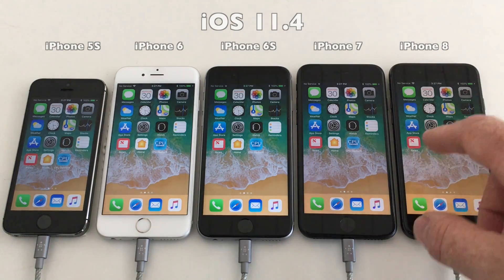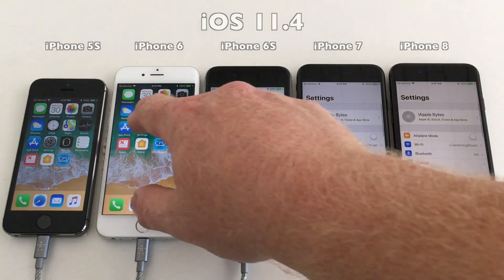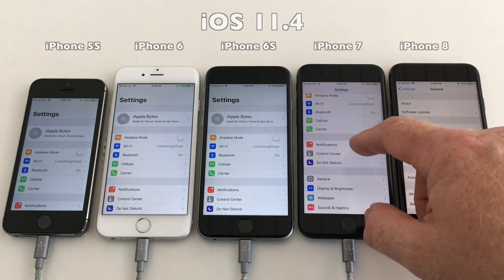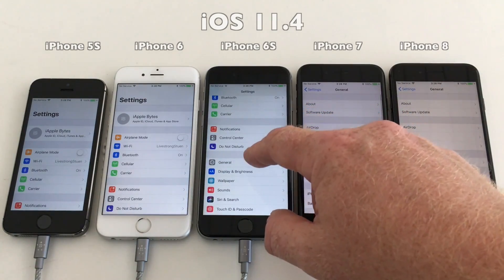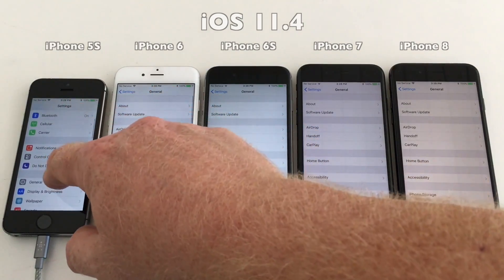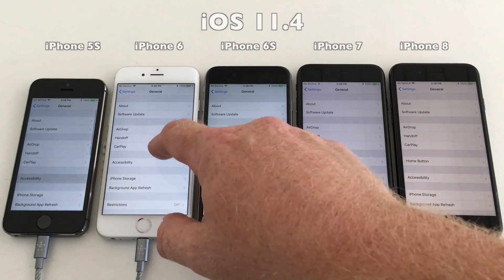We are back again — now all devices are upgraded to 11.4 and they have been sitting for almost four hours charging, and we are about ready to go again. So let's just check the same settings as we did before.